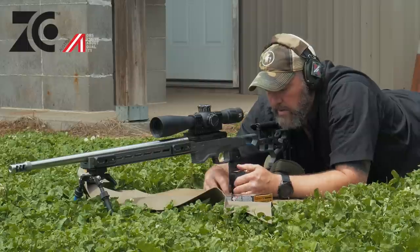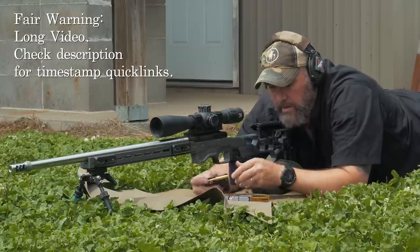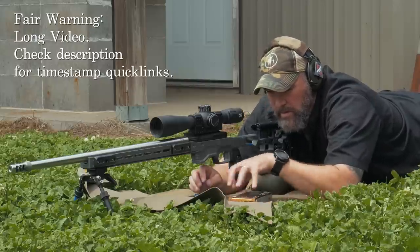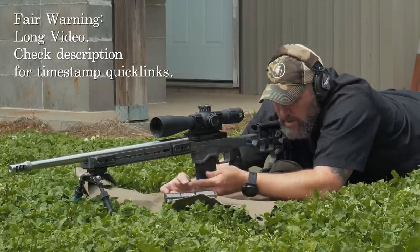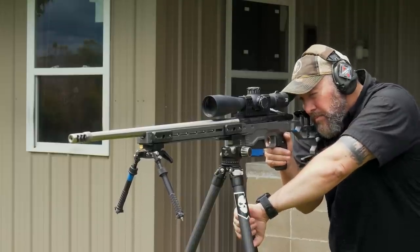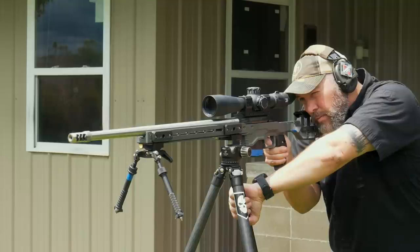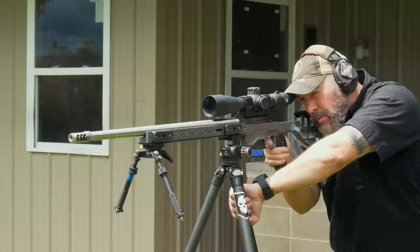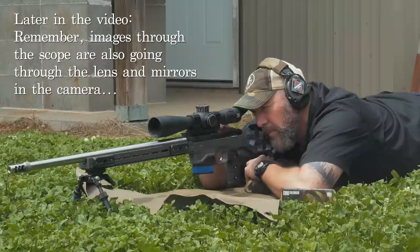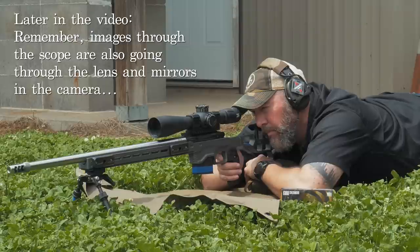Today we're going to be talking about the Zero Compromise Optics 5-27. This is a video I've been wanting to make for an awful long time — I just haven't been able to do it because I couldn't afford the scope. I'm going to run down the general description, talk about who it's made for, what it's made for, what it costs, and why it costs that much. Then we're going to get into some science-y stuff — the details behind what's going on inside this optic to make it worth $3,600 and better than a lot of other scopes on the market.